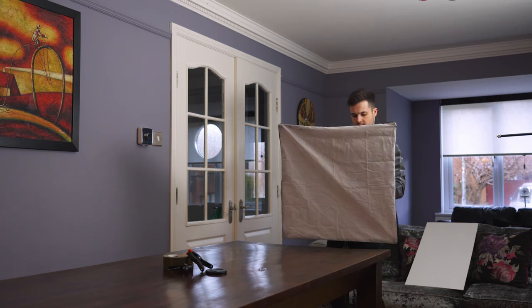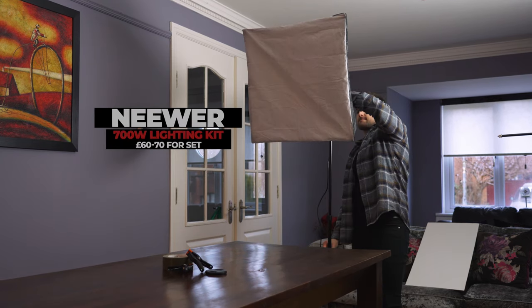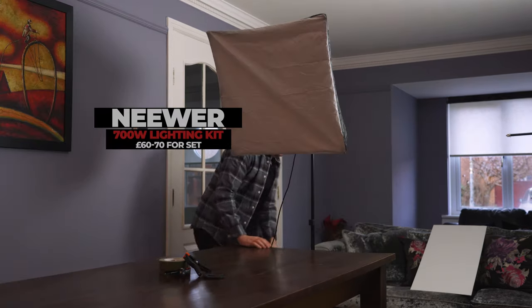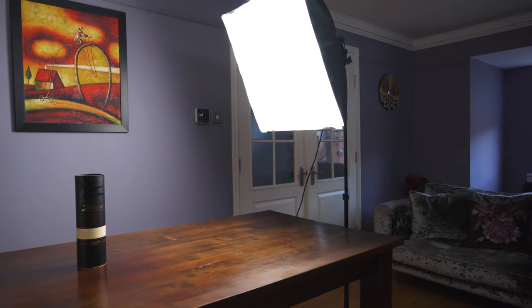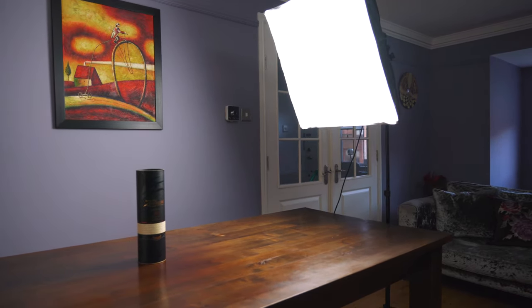I had one light setup lighting the product from the right hand side. This is a really cheap light that I bought off Amazon, but it's nice and diffused and it gives that nice soft light and avoids any sort of glare off the table so nothing bounces up too harshly on the product.